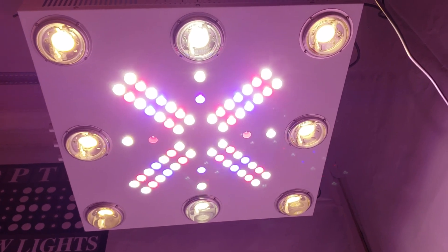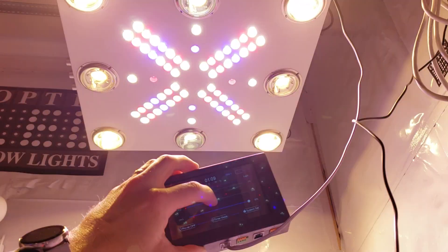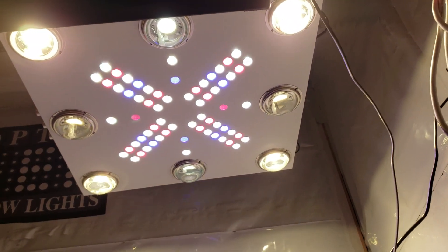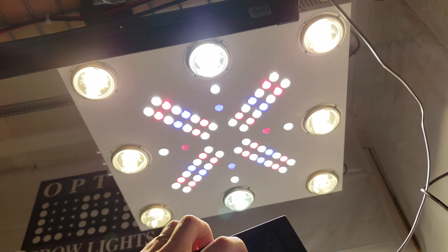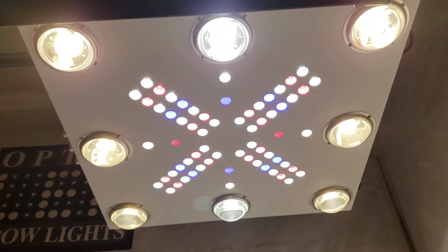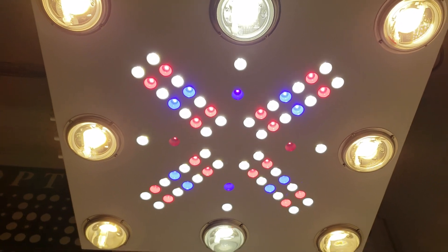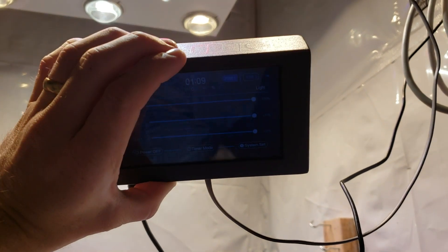Look how bright those bloom enhancers are — 100 watts pumping through them on a 550 watt fixture. Now we go back to the corner COBs — those are gonna blast those corners with high PAR corner to corner. Then we turn up the remaining COBs and get this thing on full power — 100%! Look how bright that is. It lights the space up major — crazy bright. Bigger light, more beautiful, more powerful, better tech, more refined, and that controller.